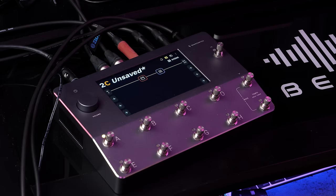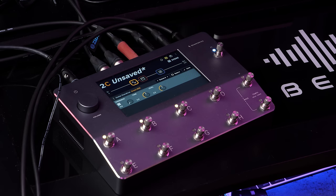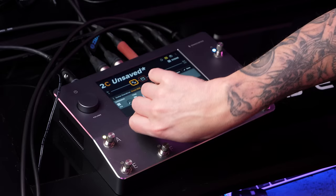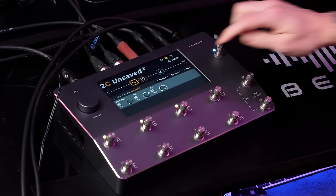Let me add an overdrive as well — Green 808. You can still use it as a touch screen, but it's nice to have the foot switches too. Sounds pretty good. There's some noise, let's remove some noise — we have a simple gate. Quiet.